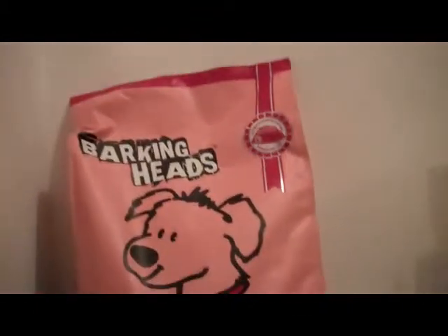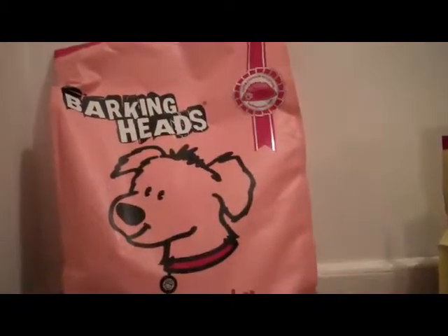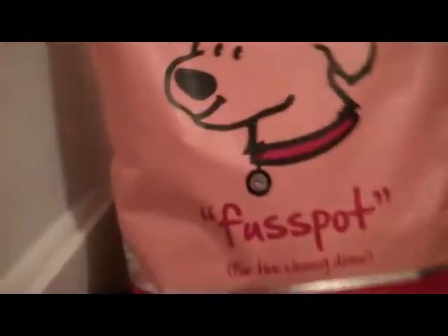So this is Bonnie's food — it's Barking Heads Fatpot, adult salmon and potatoes. This is the 6 kilo bag. It's her normal food and I let my local pet shop order one for me, because normally they only have the 2 kilo. It's quite expensive but not too bad.